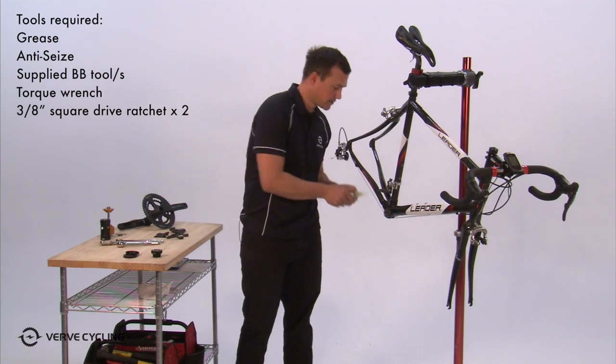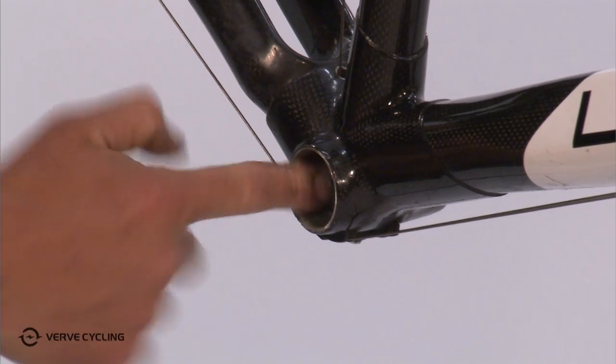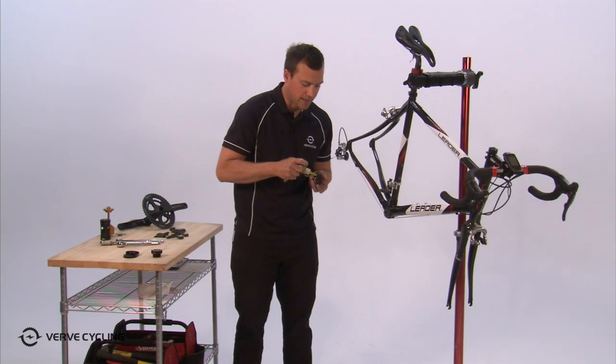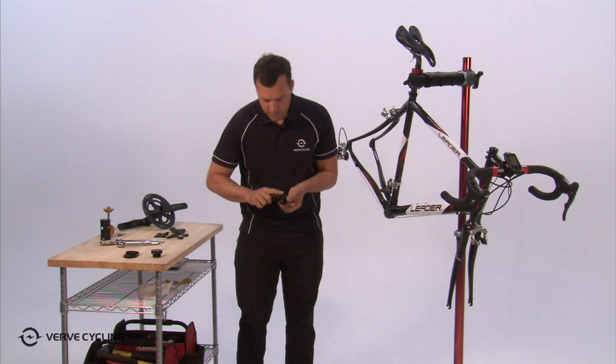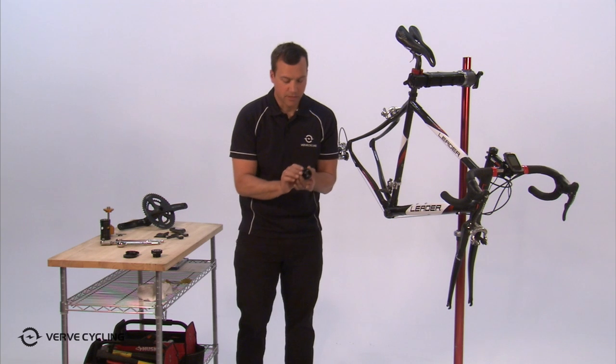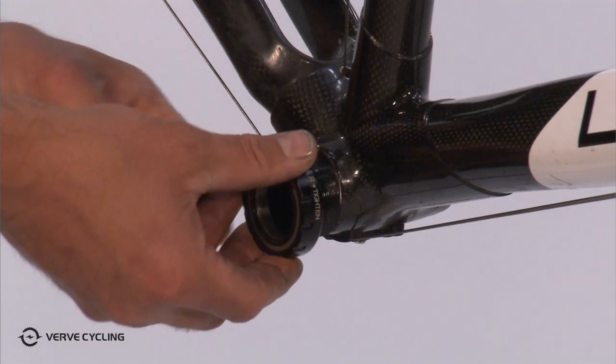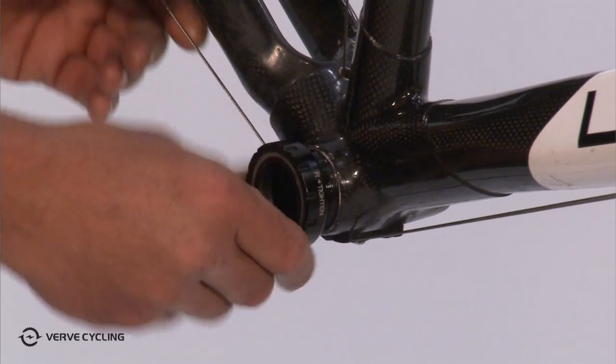You want to take a nice layer of grease and put that on the bottom bracket shell and also on the bottom bracket cup threads. The cups are labeled right and left so you know which side they go on.